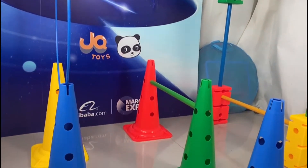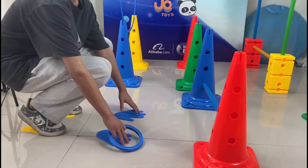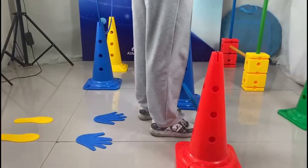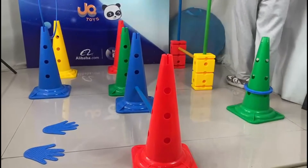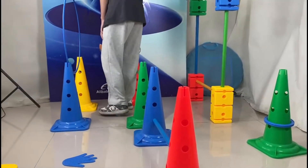This hula hoop can be used as an obstacle to improve the difficulty and fun of the game. This product can exercise children's jumping ability, hands-on ability, crawling ability, and waist training.